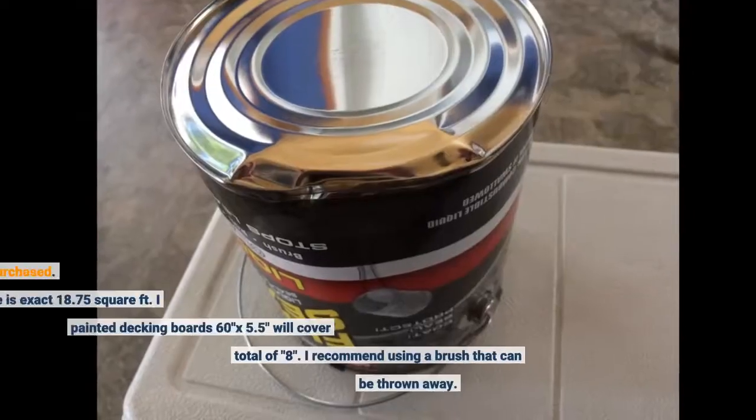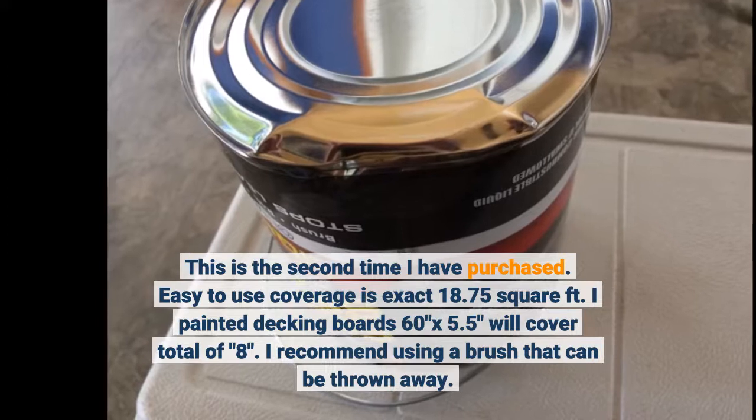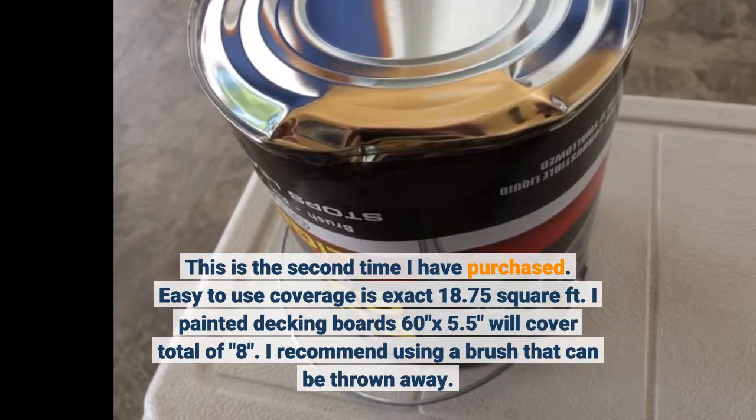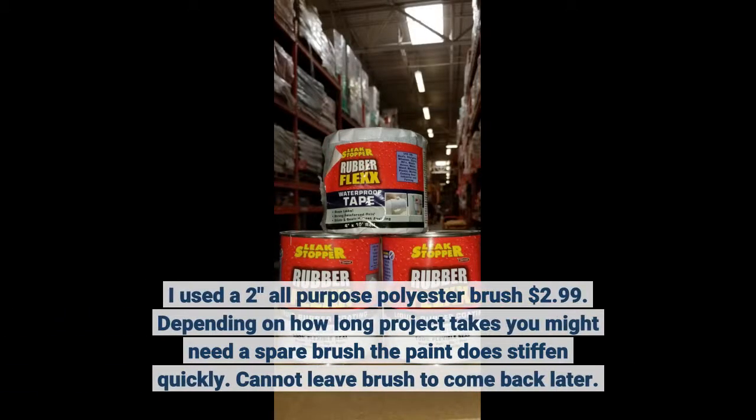This is the second time I have purchased. Easy to use — coverage is exactly 18.75 square feet. I painted decking boards 60 by 5.5 inches, which will cover a total of 8 boards. I recommend using a brush that can be thrown away. I use a 2-inch all-purpose polyester brush for $2.99. Depending on how long the project takes, you might need a spare brush — the paint does stiffen quickly and you cannot leave the brush to come back later.